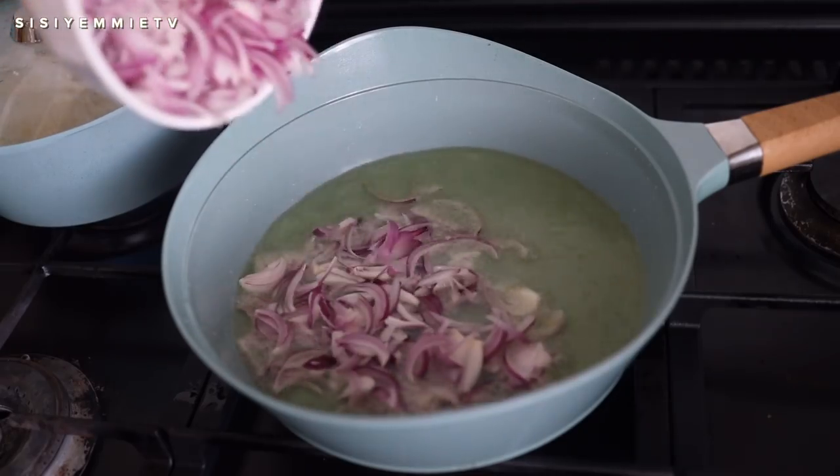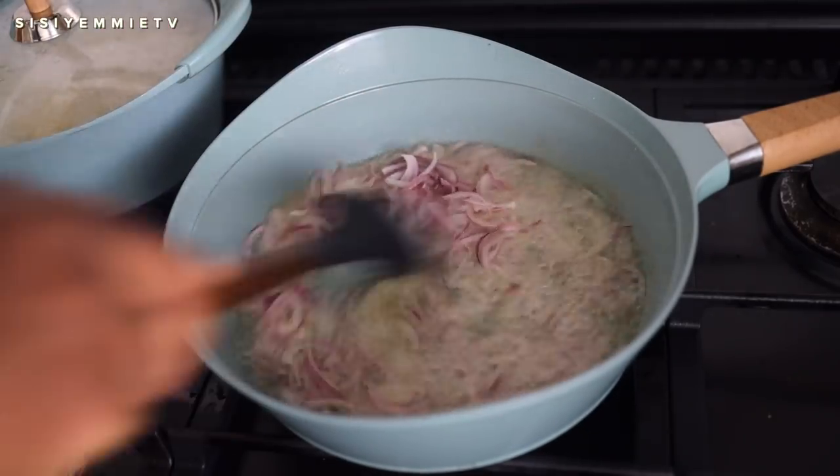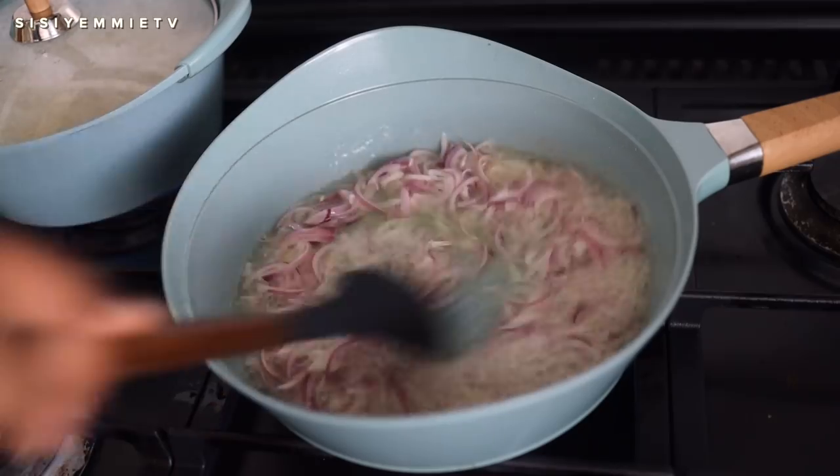While that is cooking, I have a pan with some vegetable oil. I'm adding some sliced onion and I'm just going to fry it till it softens.